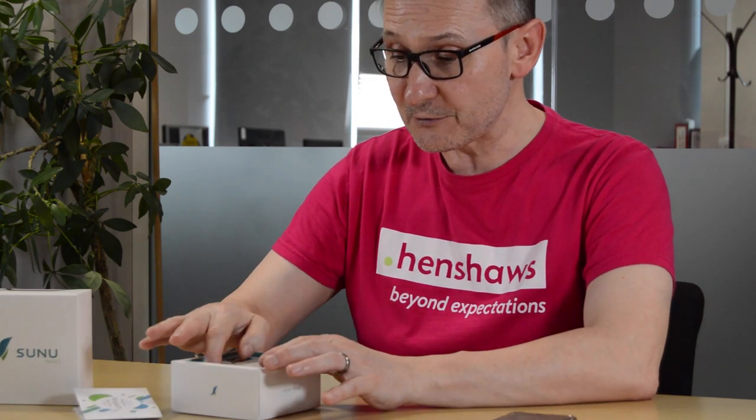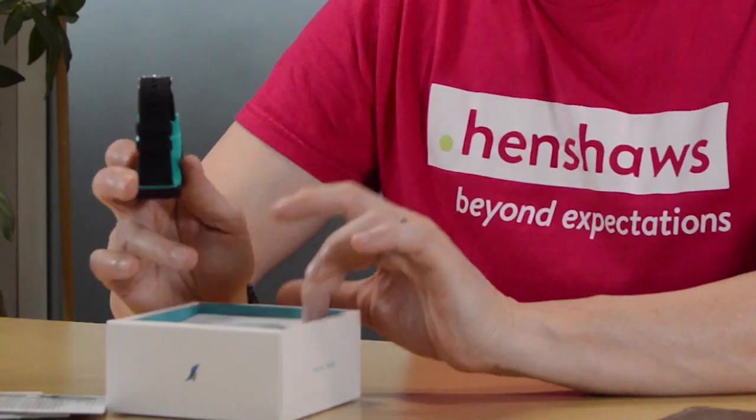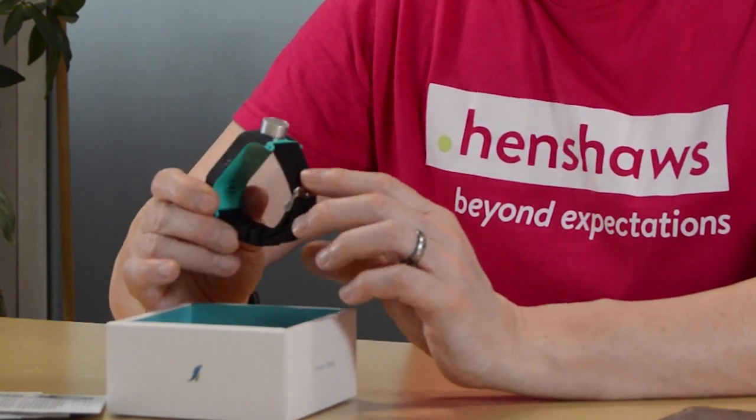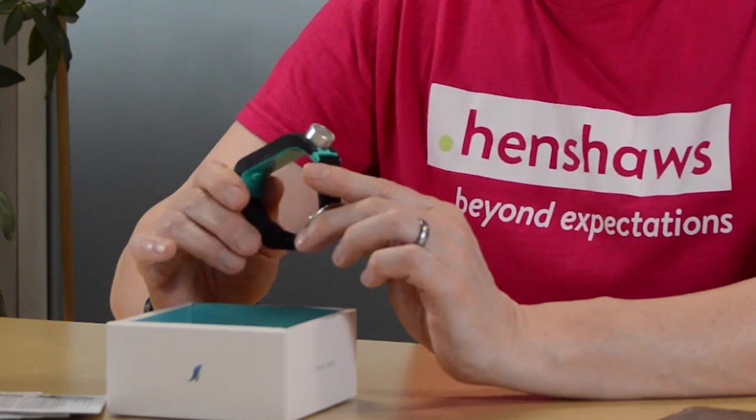What it comes with is a nice little card that says 'Life is either a daring adventure or nothing' — that's from the famous Helen Keller, and it's in Braille as well, so nice touch there Sunu Band. The main event is the device itself; you also get a charging lead in there, not a charger — that's being left out by people now — just a charging lead.